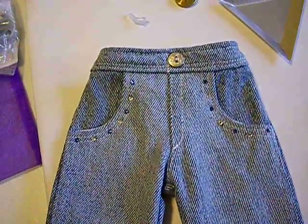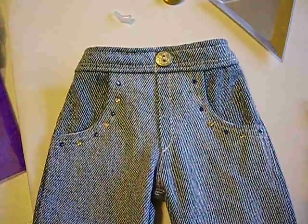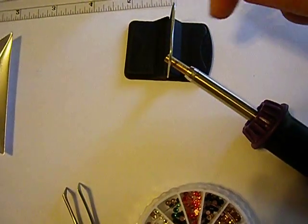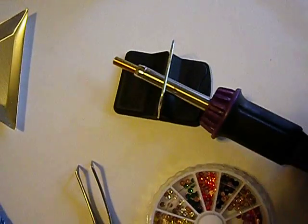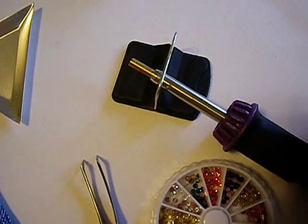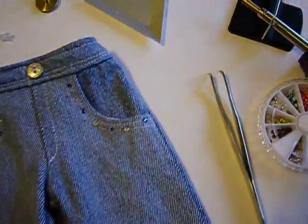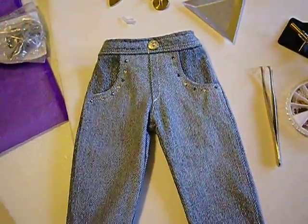There's the crystals affixed to the pair of jeans. Don't change the tip on your heat tool until it is cooled completely, because you will burn yourself. Okay, I'll talk to you later — have a good one. Bye!